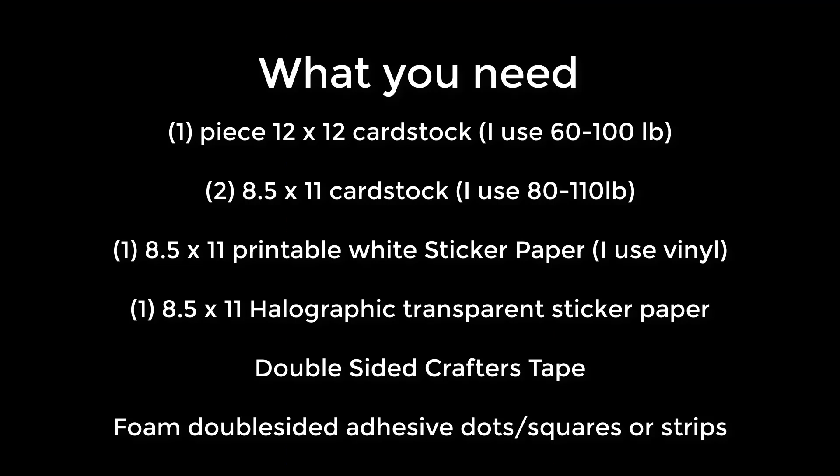First you'll need one piece of 12x12 cardstock — I generally use between 60 and 100 pound — and this is for the envelope that you're going to cut. Second, you'll need two 8.5 by 11 pieces of cardstock, usually between 80 and 110 pound, and this is for the card itself. You want to use a color that is easy to write on.